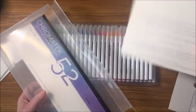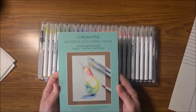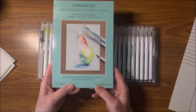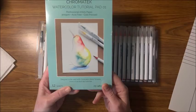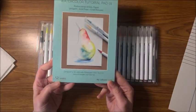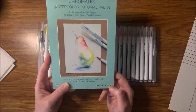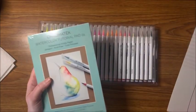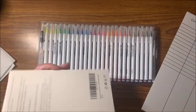You also receive in this pack a watercolor tutorial pad. On their website at chromatech.net/tutorials they have video tutorials to teach you how to watercolor and how to use these pens. You get 12 sheets of nice watercolor paper — it is a 5-inch size, 300 GSM cold press. I may open this up and see how the pens actually work on their watercolor paper too.